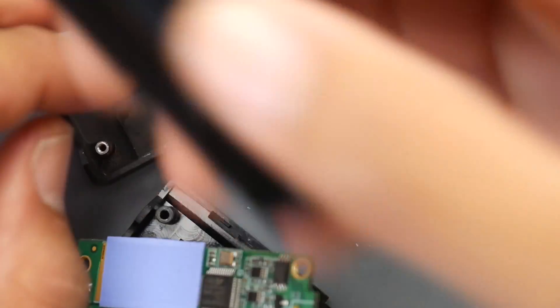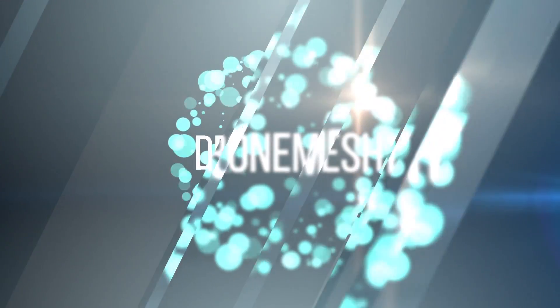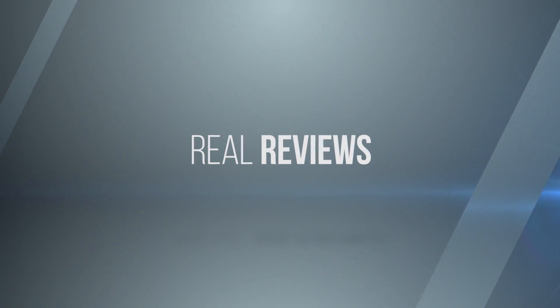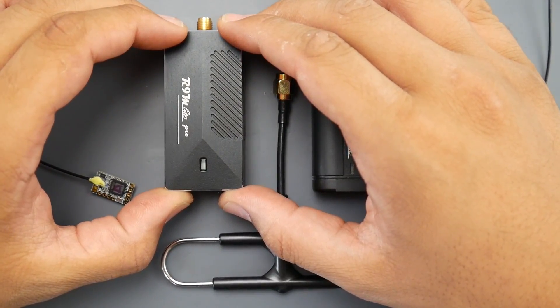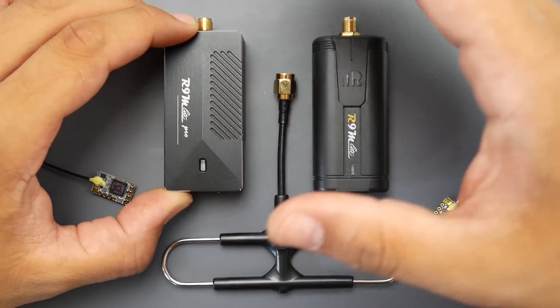In this video we're going to be taking a look at the latest R9M Light module from FrSky. This is a long range 900 MHz system, or 800-something MHz system for EU.